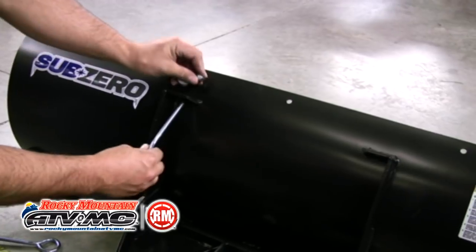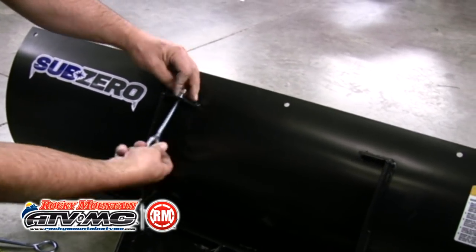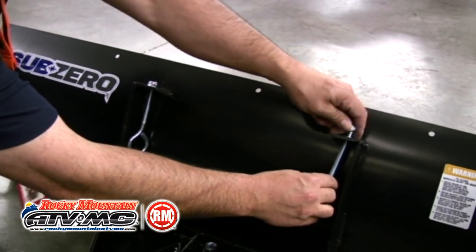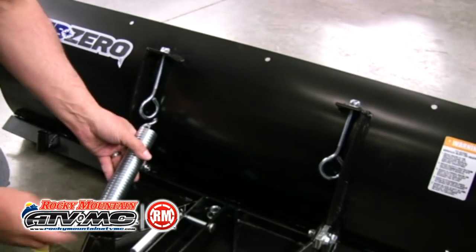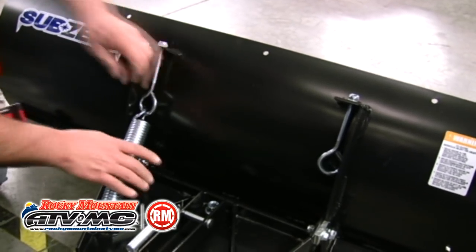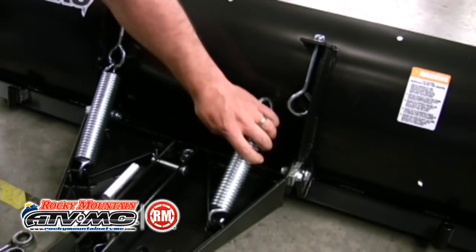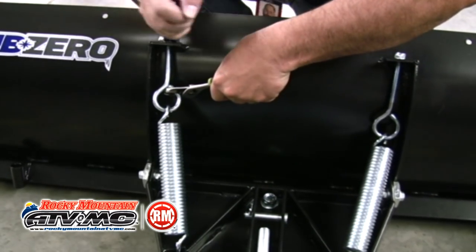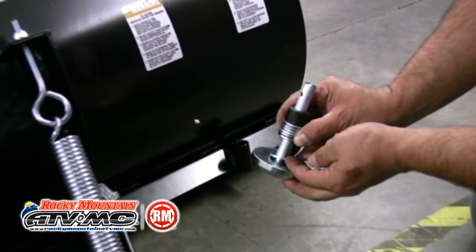Now we can move to installing the trip springs. Start by inserting the eye bolts into the plow and put a washer and nut on the eye bolt. Once those are in place, put the spring on and attach the spring to the push pivot and the eye bolt. It's important that the opening of the spring is facing downward. Once those are in place, snug up the eye bolt so that the spring has a little bit of tension on it.